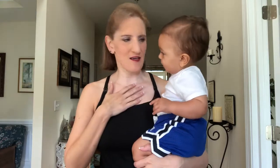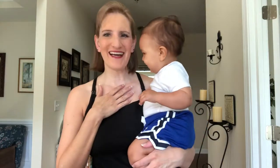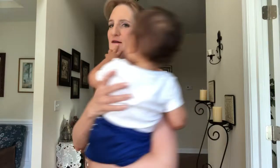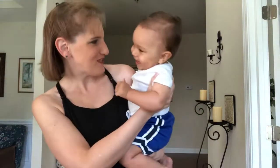I just wanted to do a quick review of these nursing cami tank tops. I got a two-pack from Tankski on Amazon and I am absolutely in love with them, so I'm gonna put you down for a second.